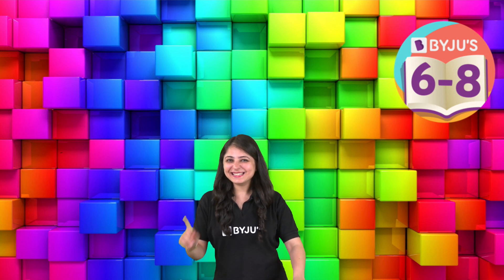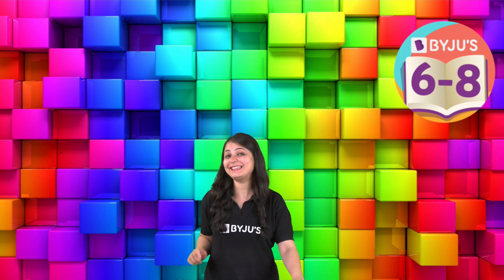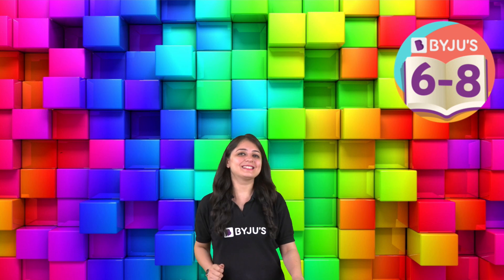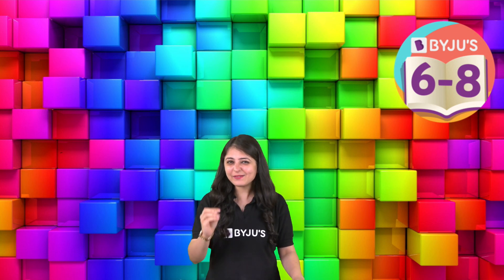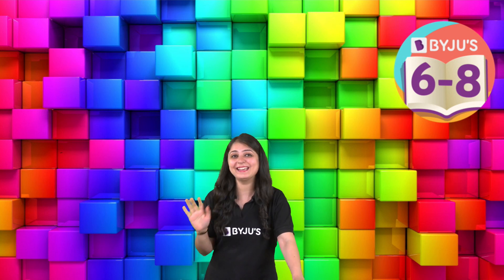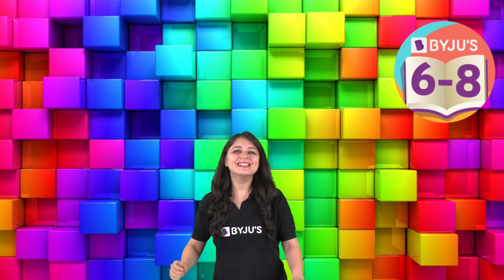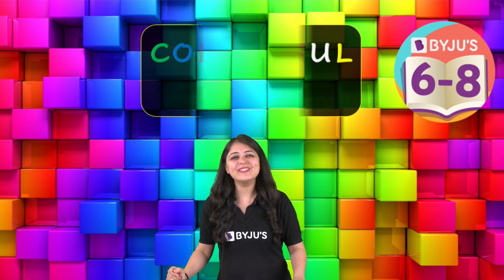Hey students, is it possible to see rain indoors? I know you're saying no, but I'm saying yes! Now tell me, have you ever seen colorful rain? You're again saying no? Once again I am saying yes — just wait for some time. Chemistry can make anything happen!